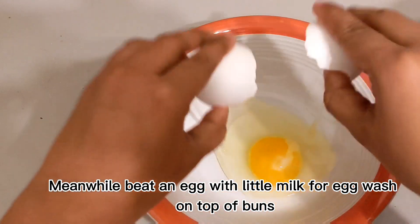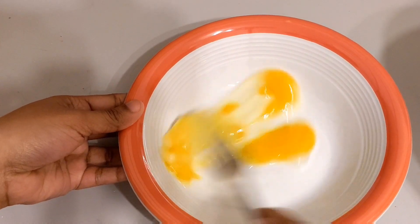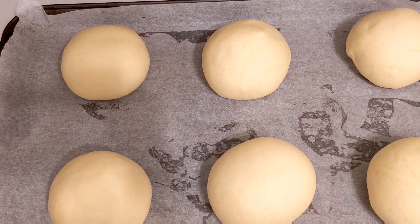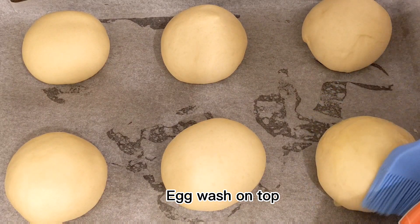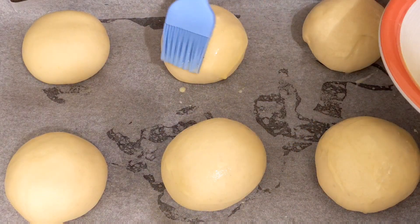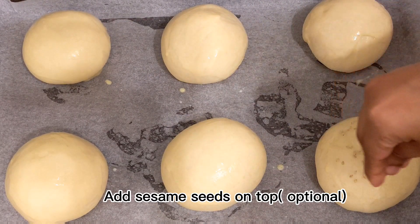I'm going to make the egg wash. Add a little milk to the egg. If you get a brown color from the egg wash, that can be a problem — aim for a perfect color. Let's brush on the egg wash.